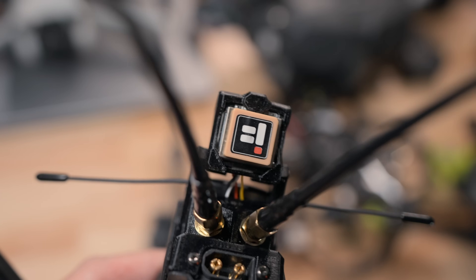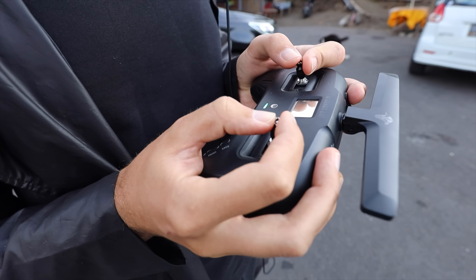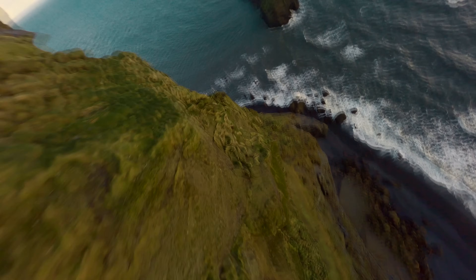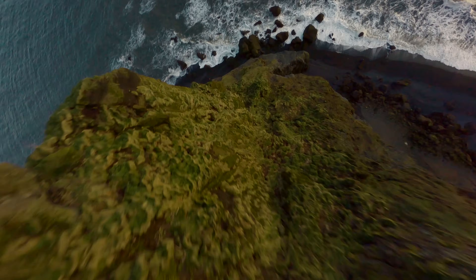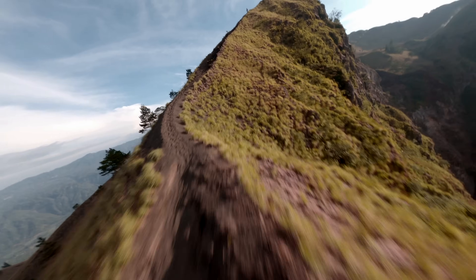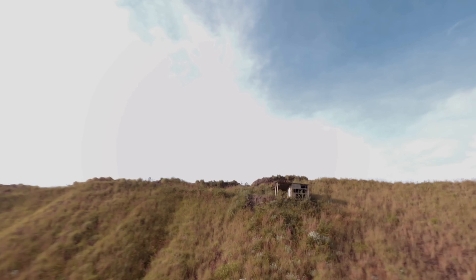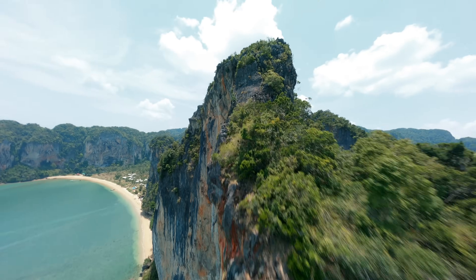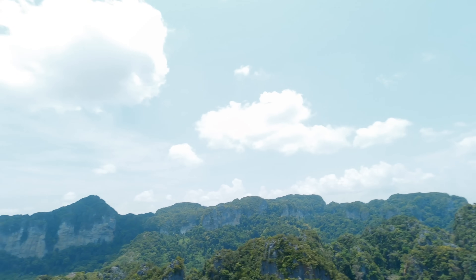It's very important to have GPS if you fly long range. GPS saved my life a few times in Iceland. I also lost connection while flying at Batur volcano — the drone even started falling down. I then lost connection in Krabi province; I reached the cliff and the signal was gone. Good thing I had GPS, so I returned my drone no problem.